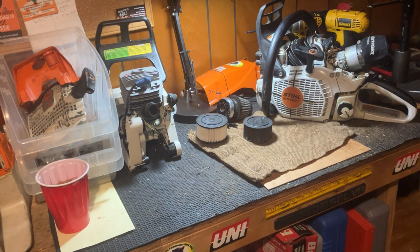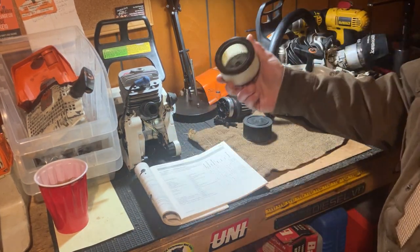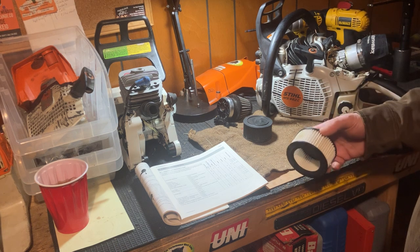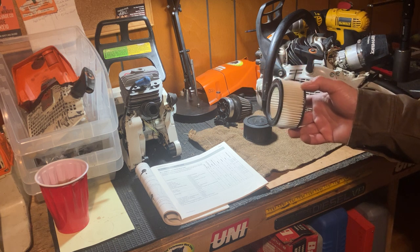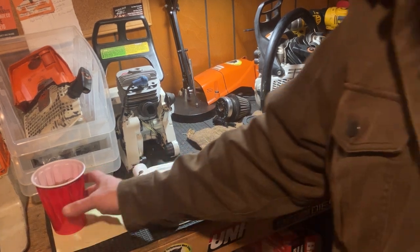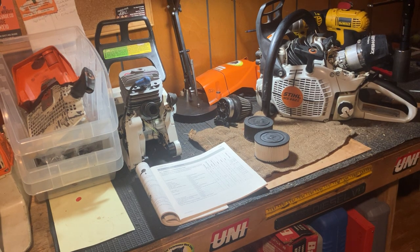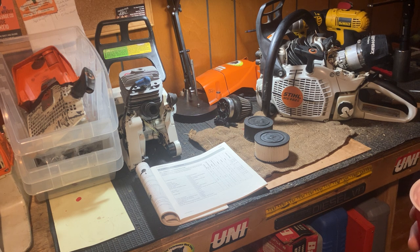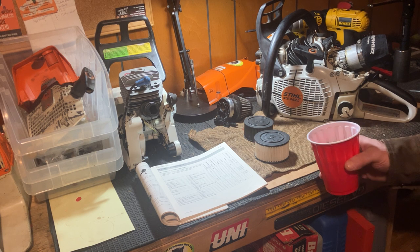So if you're using this thing five or six hours a day and making your cash with it, you're going to need to replace these monthly. If you're using a saw that much and making money, does it really matter to buy a new filter for say 40 bucks every month? 12 months, that's like $500 a year. In the whole scheme of things, probably not — if you have the jobs, firewood, tree cutting, harvesting timber, they should pay for themselves.